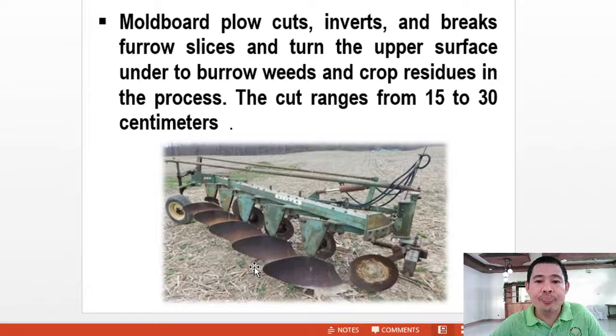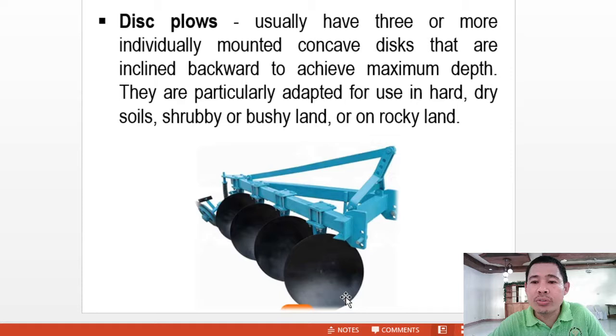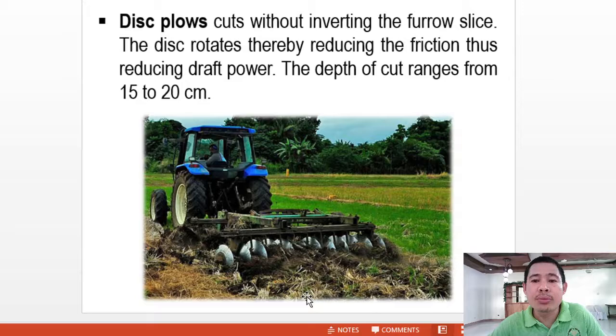Disc plows usually have three or more individually mounted concave discs that are inclined backward to achieve maximum depth. They are particularly adapted for use in hard, dry soils, shrubby or brushy land, or on hilly land. These plows cut without inverting the furrow slice, unlike the moldboard plow. The disc rotates, thereby reducing friction and thus reducing the required draft power. The depth of cut ranges from 15 to 20 centimeters.